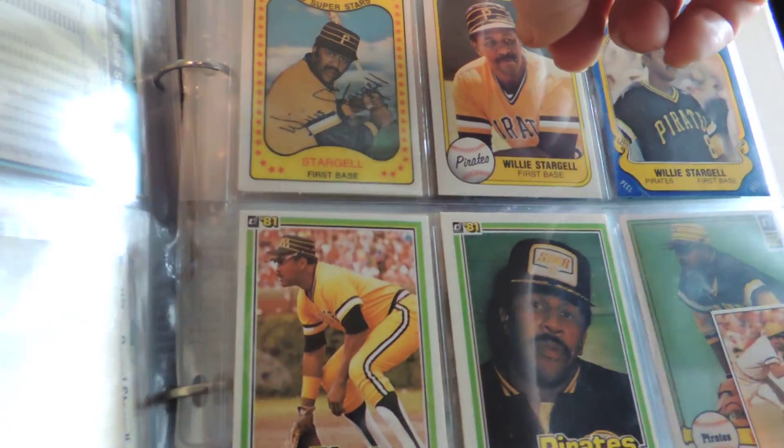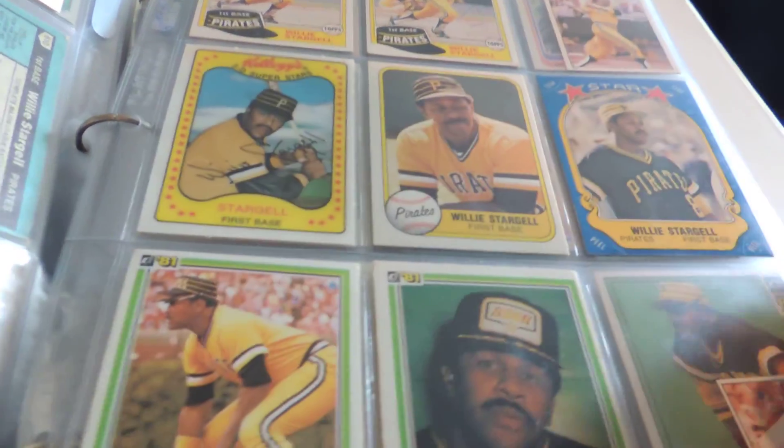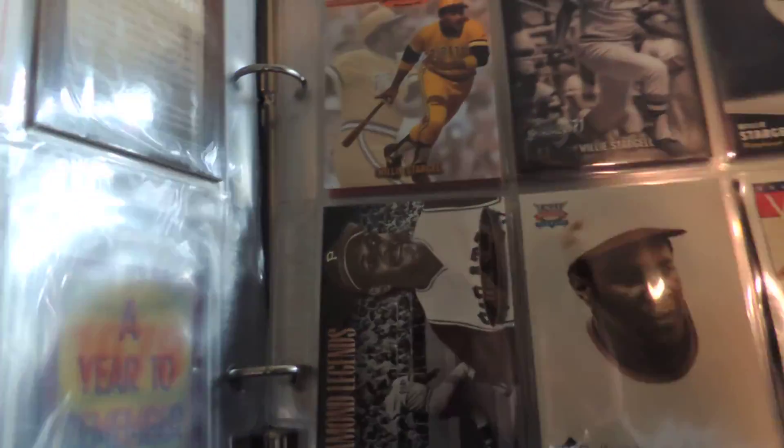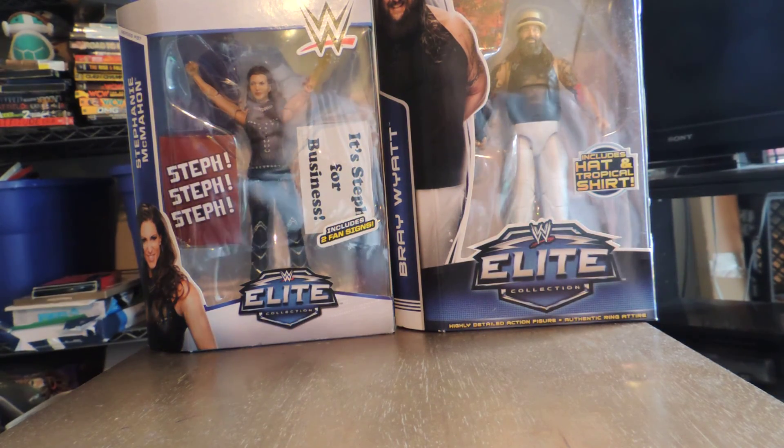That may not be worth anything to anybody, but it's worth something to me because it brings back those memories. Here's a card that a friend of the family — now deceased — got him to autograph for me. Stickers, variations, OPCs — do I have every Willie Stargell they've ever made? Heck no. Will I ever have them all? No way. But I enjoy collecting Willie. He's just my favorite ballplayer as a kid.